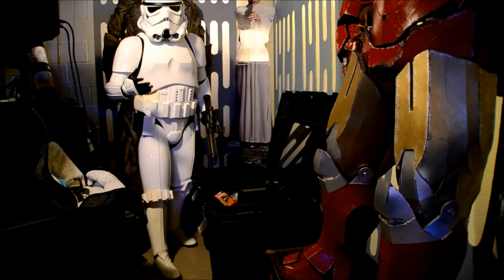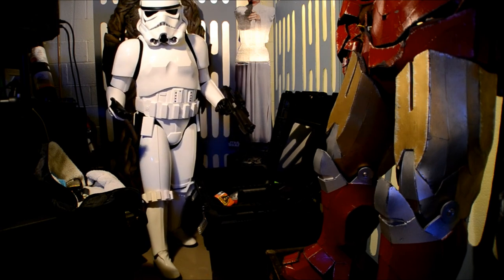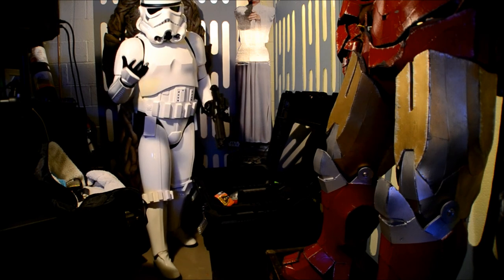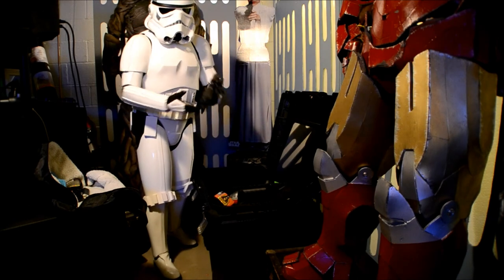Alright, I hope this was helpful. I hope this clarifies the ways that I get suited up with my costume, and I hope you enjoyed. Please feel free to share, like, subscribe. Thanks for watching. Have a great day. May the force be with you.